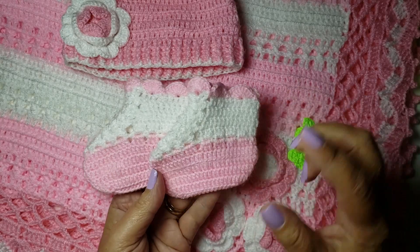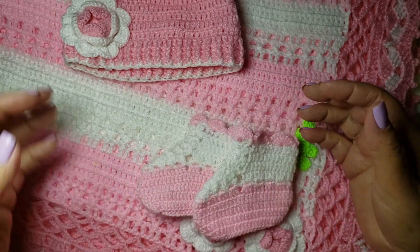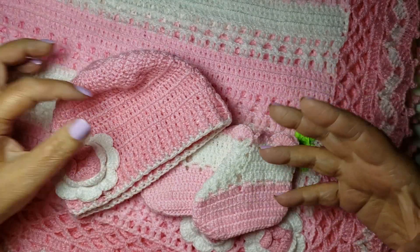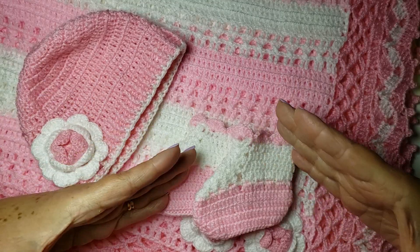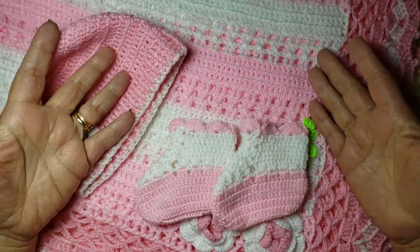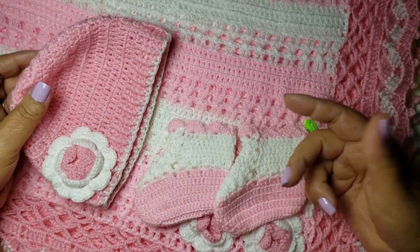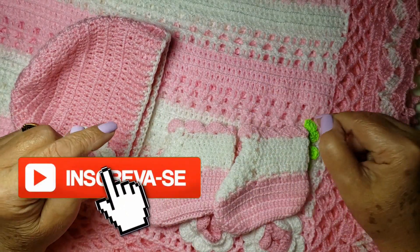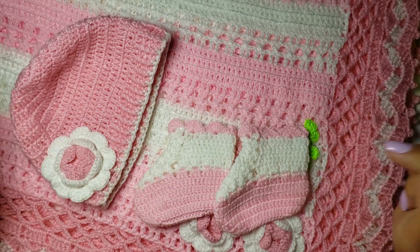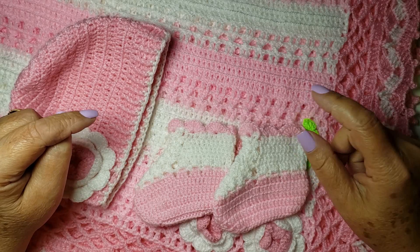Hello! He is dressed from zero to three months. It's a set of RNs. I use the material Alambebe. If you still haven't subscribed, I ask you to subscribe to my channel to receive new updates every week. Let's go!